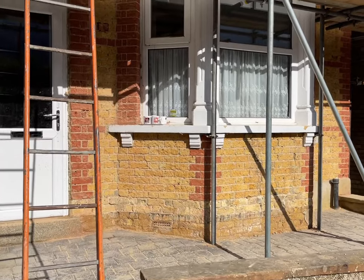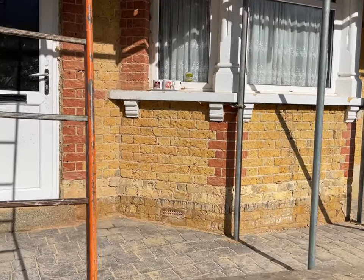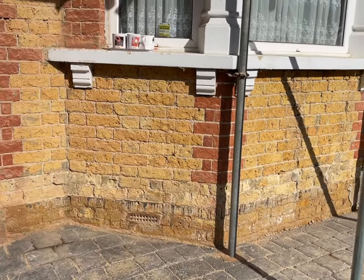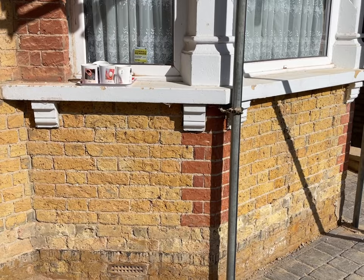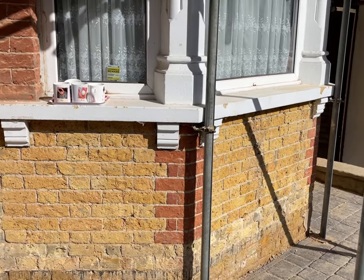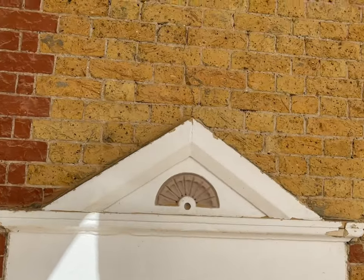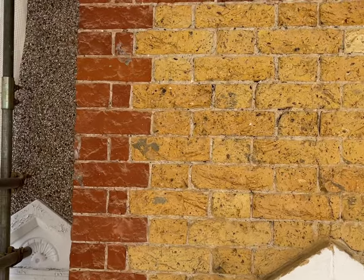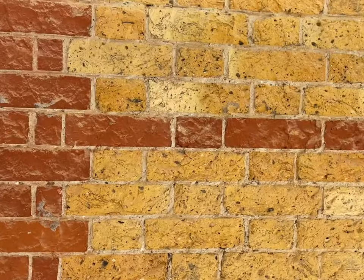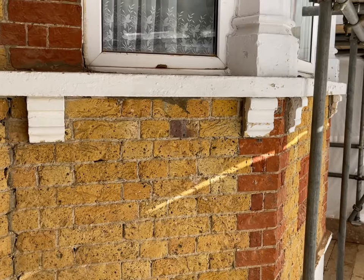So we're down here in Sidcup, day one of our restoration project. We've had a good day's progress today — we've got all of the pebble dash off and all of the brickwork underneath is not in too bad condition at all. A bit of a surprise: we thought it was all soft red brick underneath here, but it's actually a really good quality London stock brick with some lovely red coining features all around, so once all this has been repointed this combination is going to look beautiful.